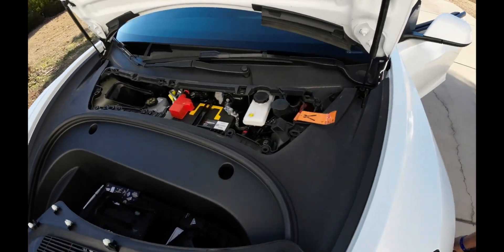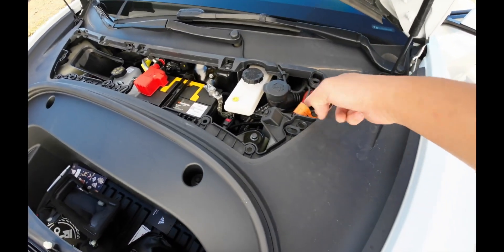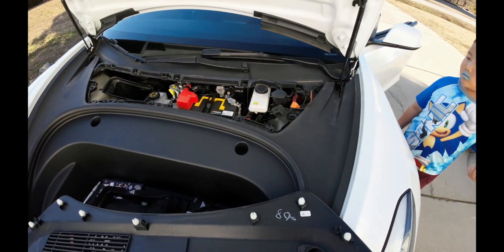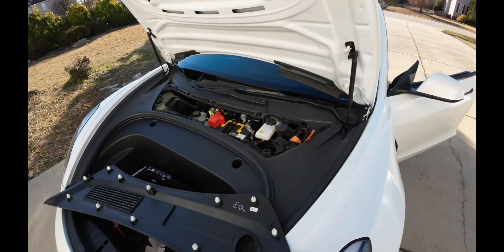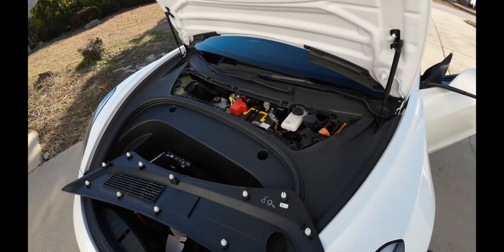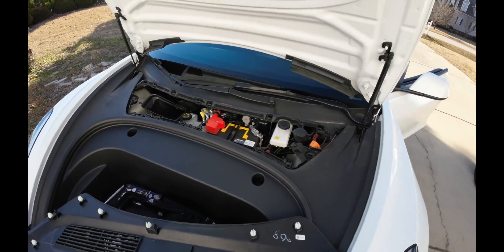There's the battery right there. Also, if your car is ever on fire, they just want you to cut that wire to disconnect the high-voltage battery from the rest of the system. You only need two tools for the battery: an 8-millimeter socket and a 10-millimeter socket.